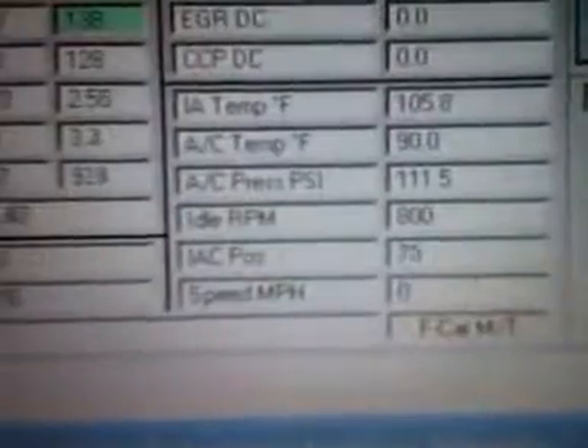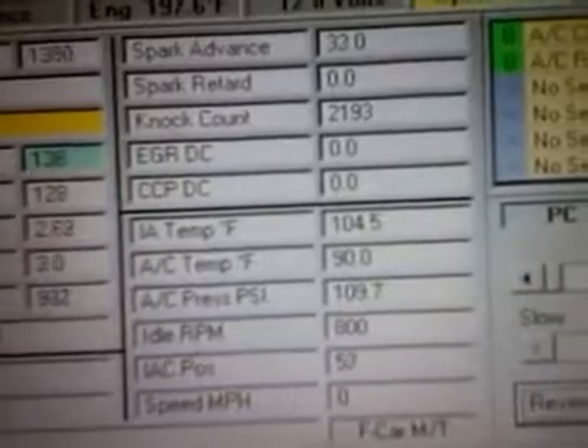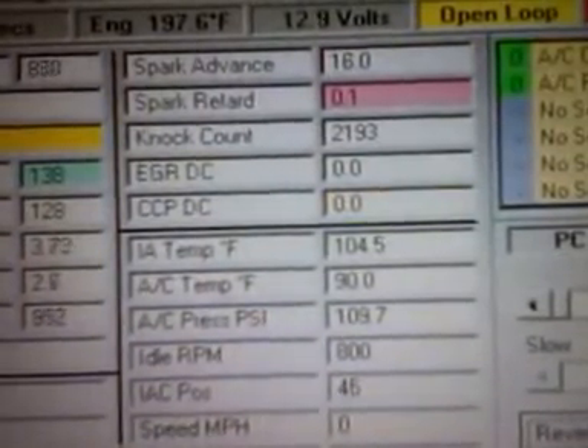Let's hear how this bad boy sounds. I still gotta do some air/fuel ratio changes — if you notice my split, one side's rich and one side's lean.